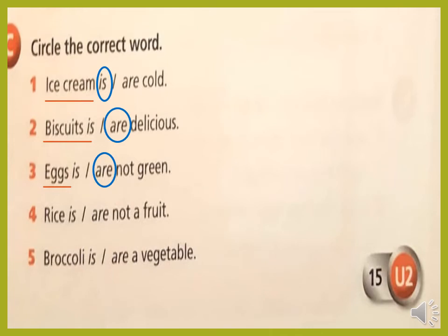Number four: rice is or are not a fruit? The noun doesn't end with S because we can't count rice. So we will use 'is'. Rice is not a fruit. Number five: broccoli is or are a vegetable? Look at the noun — broccoli. We have 'a vegetable', so we will circle 'is'. Broccoli is a vegetable. Very good.